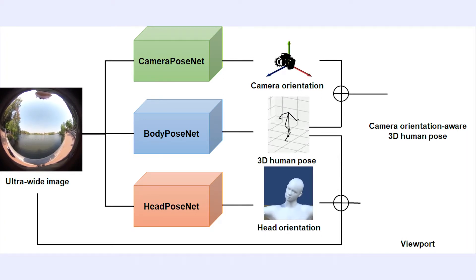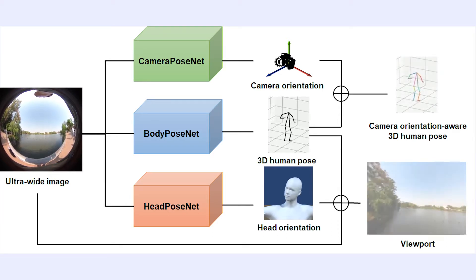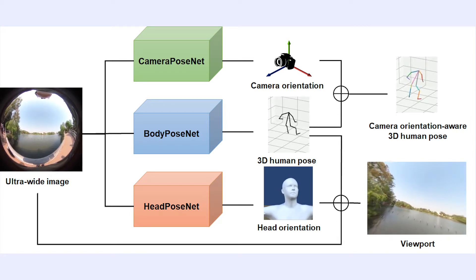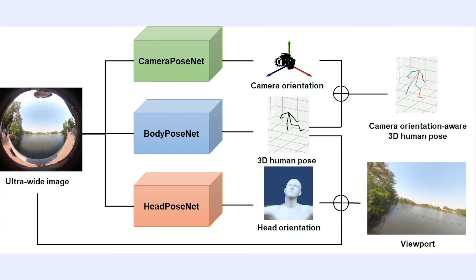head pose, and camera pose using multiple lightweight deep neural networks that consist of camera pose net, body pose net, and head pose net. Combining the outputs of the deep neural networks, our system can capture the camera pose-aware 3D human pose and the viewport of the user without any additional sensors.